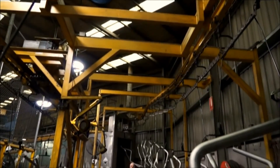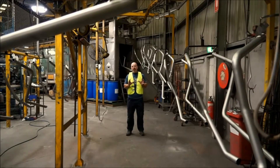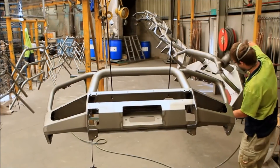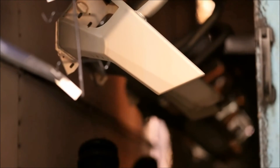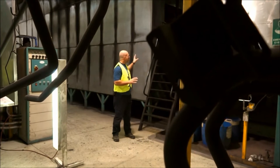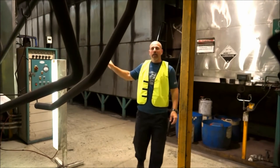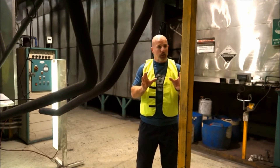Key to high quality powder coating is surface finish and pre-treatment, and every piece of ARB bar work goes through an involved five-step process. After passing through the five-step treatment process, all bar work goes through a rinsing and heating area where it's heated to 300 degrees in preparation for powder coating. Once through the powder coating area it then passes into a further oven where the powder coat is baked on at 240 degrees.